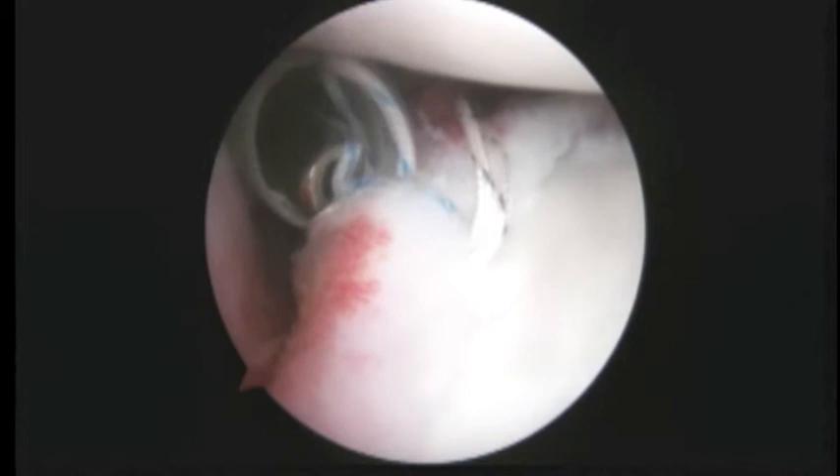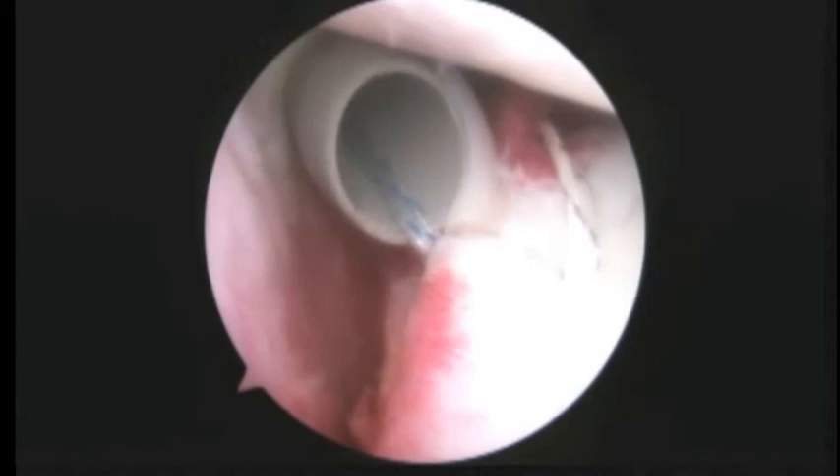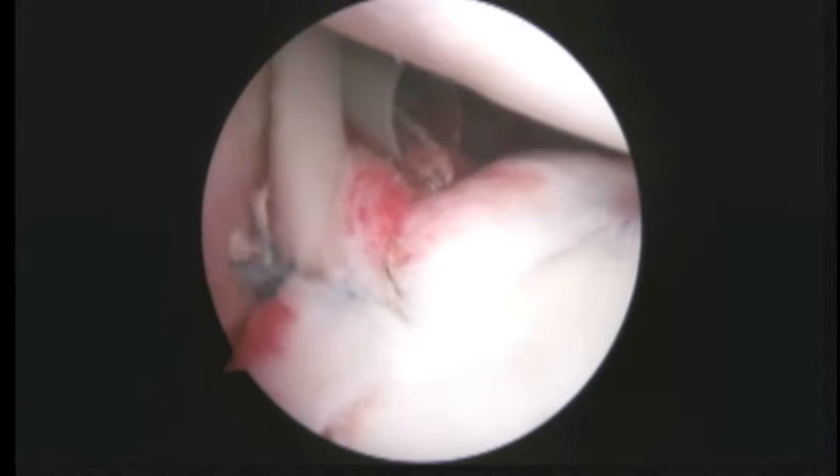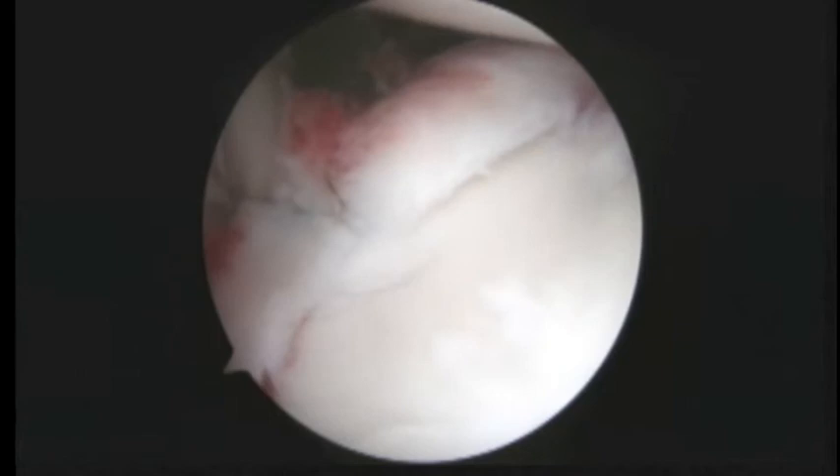I'm going to show you just locking it down. We'll finish this and show you some more. We're just finishing tying the second suture and that looks good. We're going to go ahead and clip that suture tail and then we're going to be done with the SLAP repair.